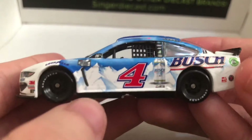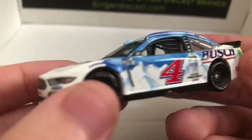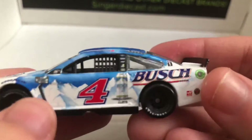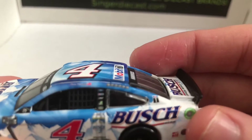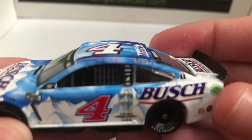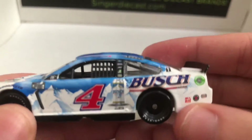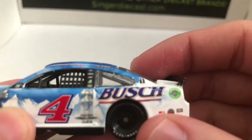We have a Bush can from probably the 90s, maybe early 2000s — somebody tell me down in the comments below. We have this bright red number four, which actually looks really good with this baby blue and the white mountains. Up here we have some winner stickers. Down here on the corner panel we have Oz, Jimmy John's, and Hunt Brothers Pizza. And we have Mobile One on — I think that's the C pillar.